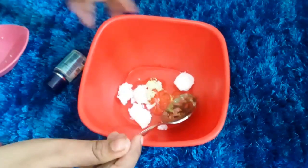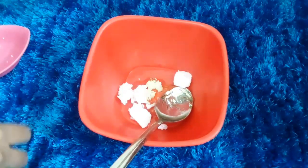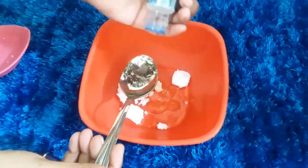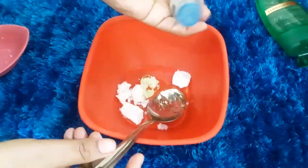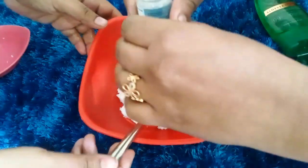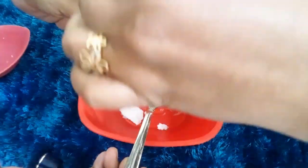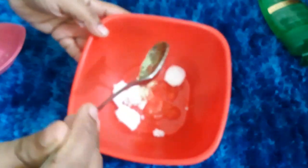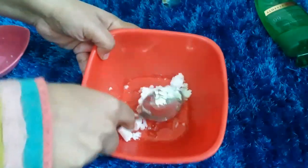Now I am adding glycerin. Glycerin is always beneficial for the skin. This glycerin is antibacterial and is good for the skin. It helps remove bacteria and keeps the skin moisturized. I am using glycerin to help make this cream.